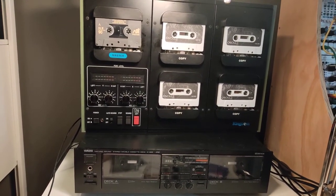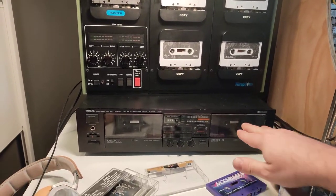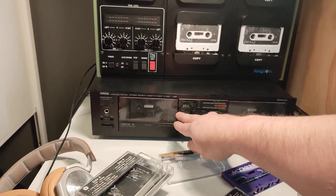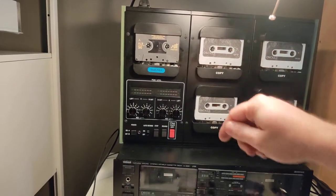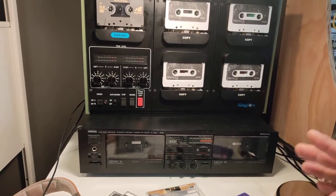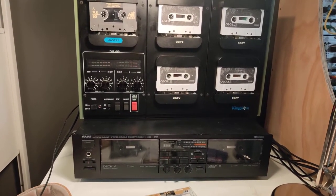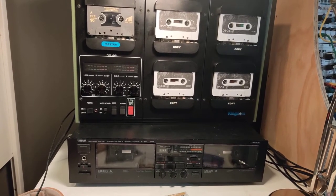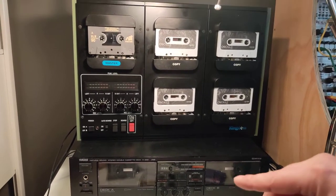What I did was I did a mix to this cassette deck here for the master, recorded it onto the Maxell XL2 with various different kinds of EQing. It took a lot of fiddling to try and get a mix that was sounding really good on cassette, but I managed to get there for the most part — I'm very happy with it.